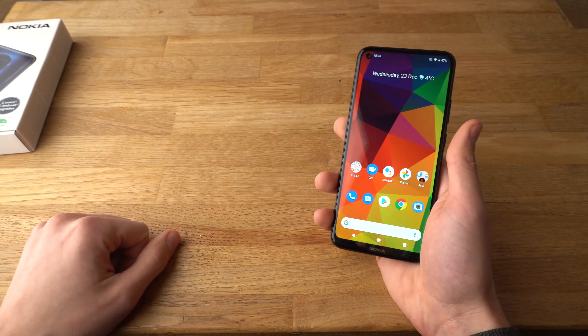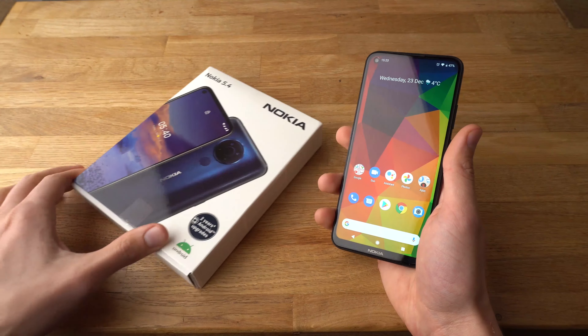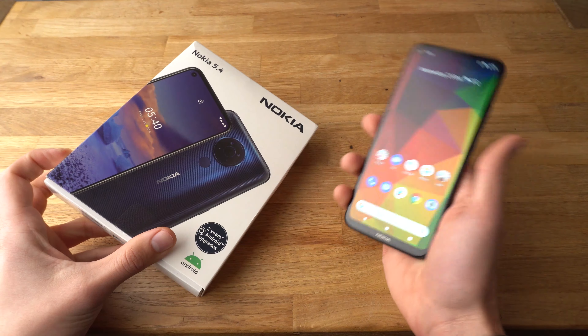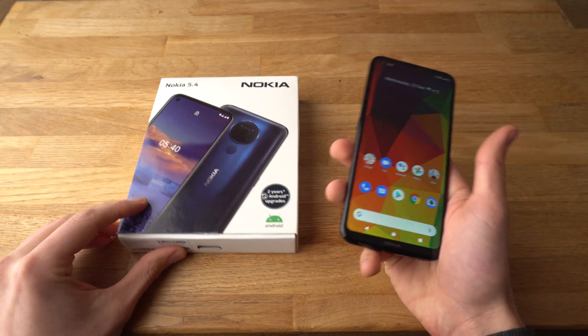If you found this video helpful make sure to hit the like button. And if you want to see more videos about the Nokia 5.4, make sure to subscribe as I'll be releasing them very soon. See you.